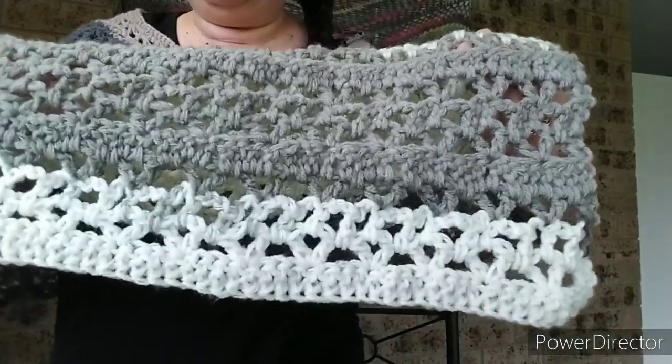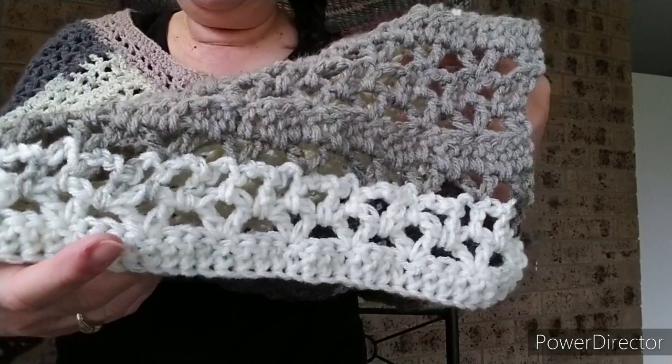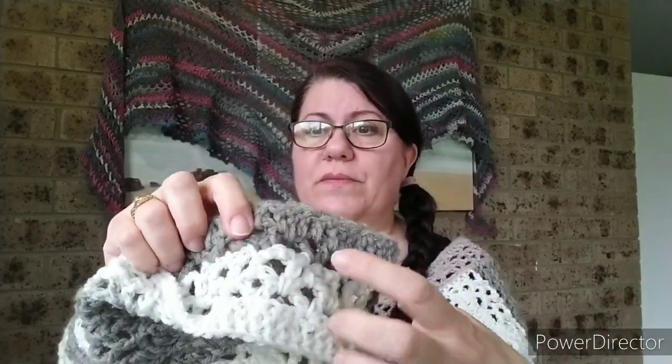If you can see the foundation chain stitch here, I did double crochet — or treble crochet depending on what you're used to calling it — some V stitches. You can see there are V stitches, then on top of the V stitches I did just a double crochet, some chains, double crochet, another row of V stitches, and then a row of all double crochet. I've continued on with that four-row repeat over and over again.